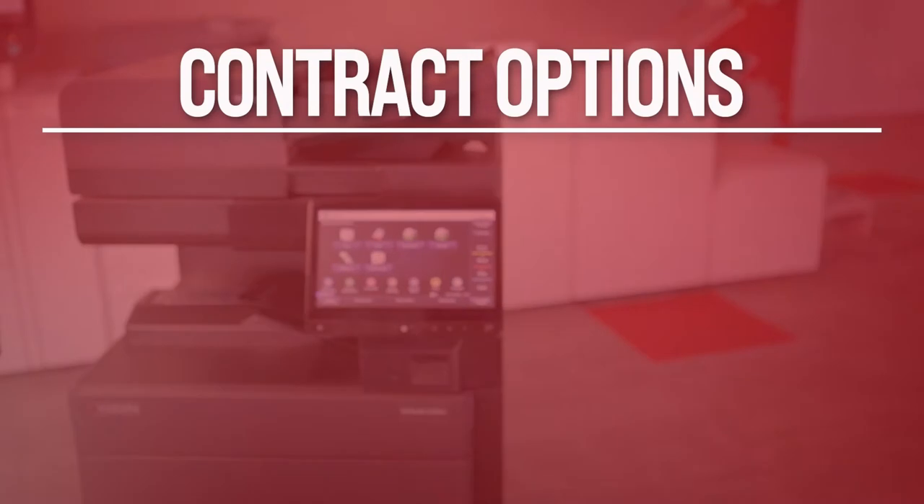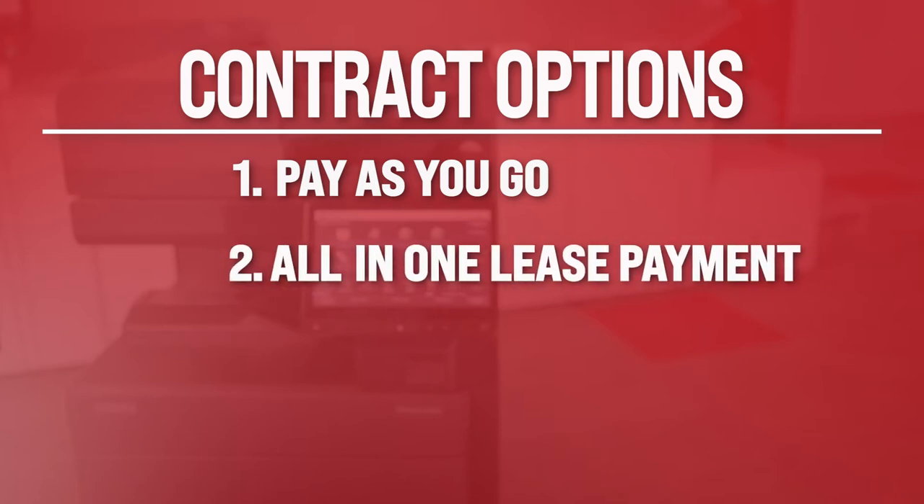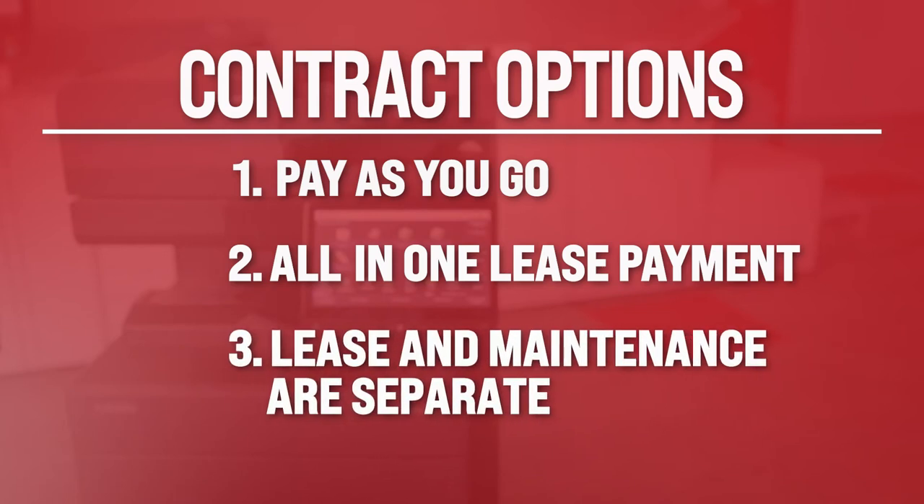So how exactly does a copier service contract work? Dealers and manufacturers offer different options in their service contracts so that you can choose among the following contractual choices. Number one, pay as you go — if you sign up for this option, you will have to pay for the service or repairs when it's required or needed. Number two, all-in-one lease payment — generally, this includes a particular number of copies or prints allotted each month. And number three, lease and maintenance are separate, also referred to as a cost-per-page contract, where lease and maintenance charges are separate.